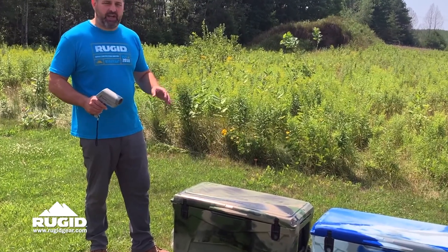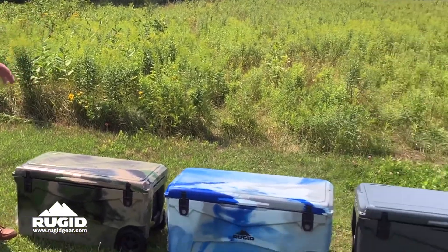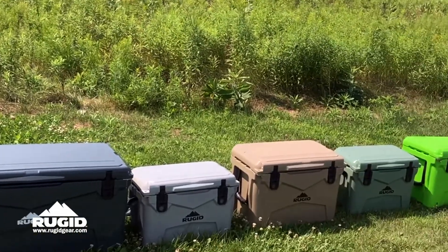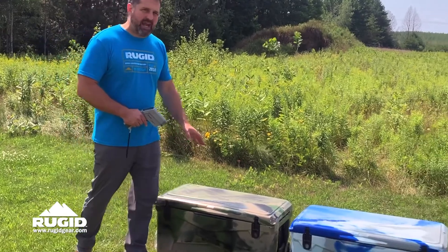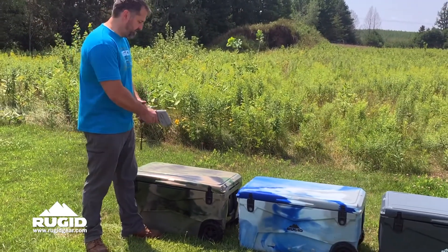So let's just get an idea of what's going on here. I have about seven or eight different colored coolers here. We're going to shoot them with a laser temperature gun, and you're going to see the significant difference when we do this. We'll start with this camo cooler, which has three different colors on it.